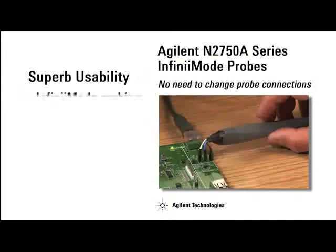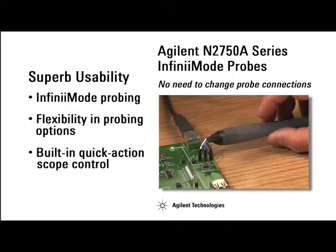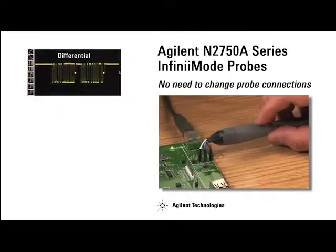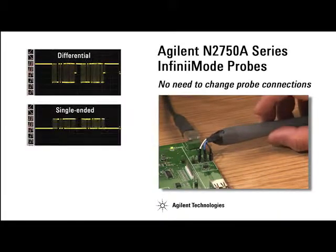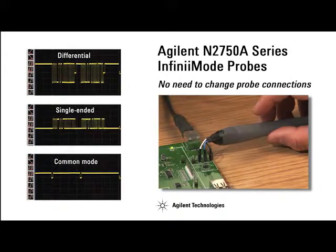Agilent's N2750A series probes come with Infinimode operation mode. The Infinimode allows convenient measurements of differential, single-ended, and common mode with a single probe tip that eliminates the need to change probe connections.